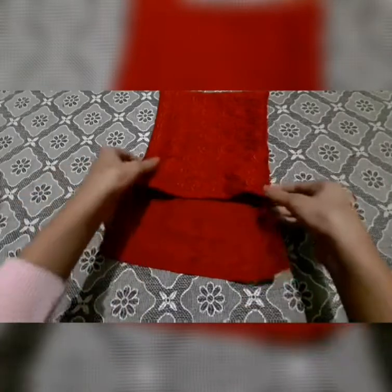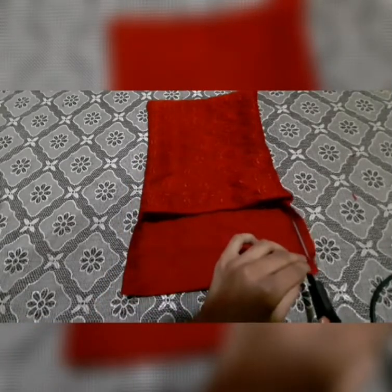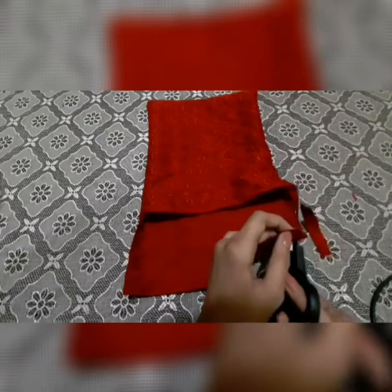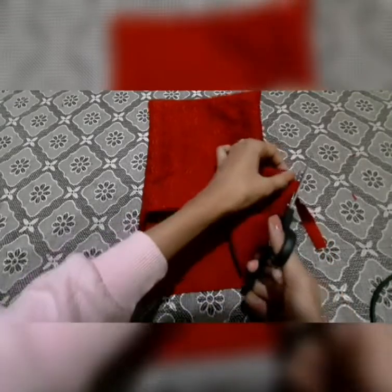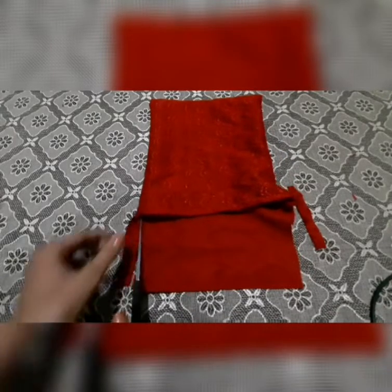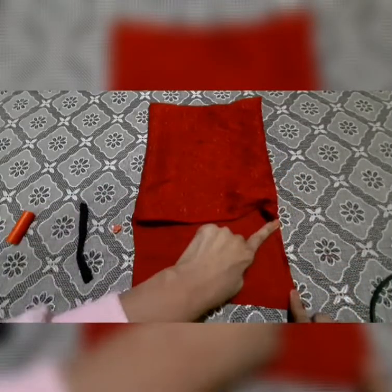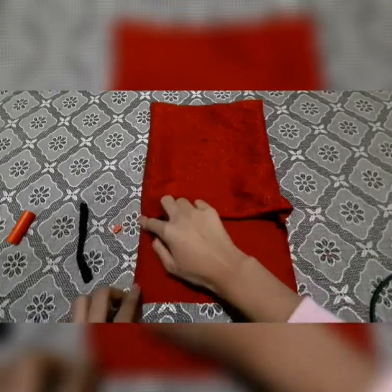You can see it is kind of a little curved over here, so for this you are going to need scissors and cut it over here.